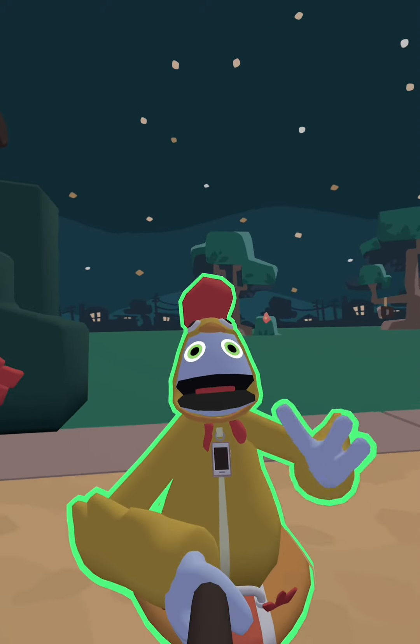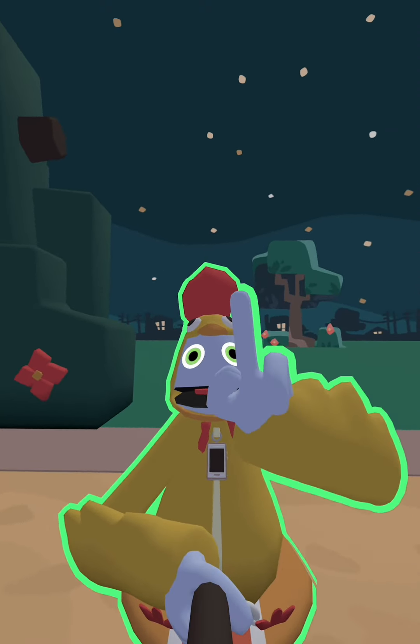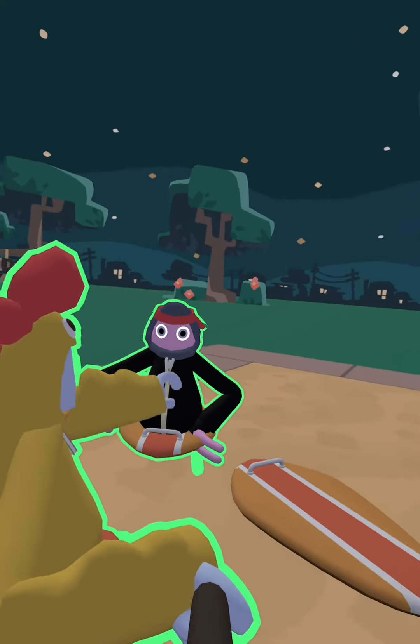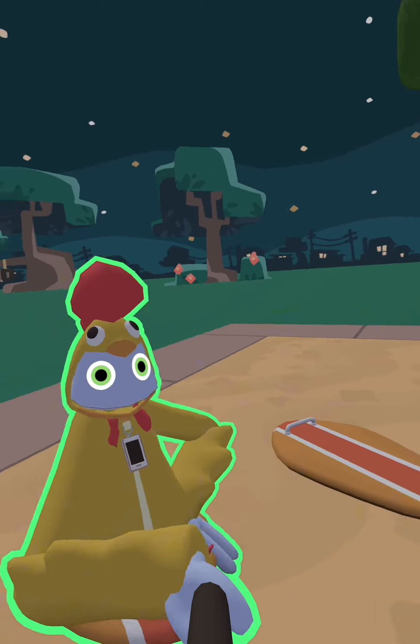Yo, what is up guys today? I'm going to be showing you guys how to get a green screen. This is my sister here. Say hi. Hi.